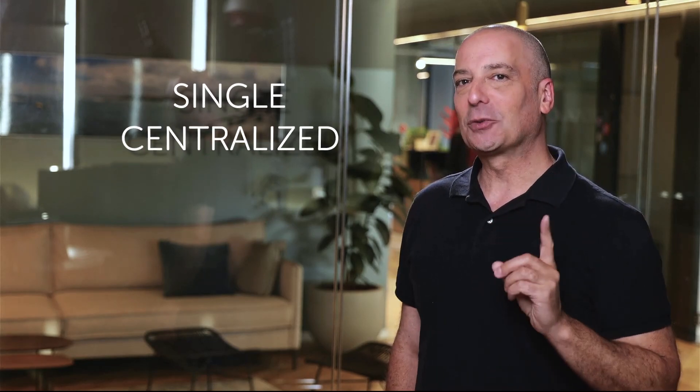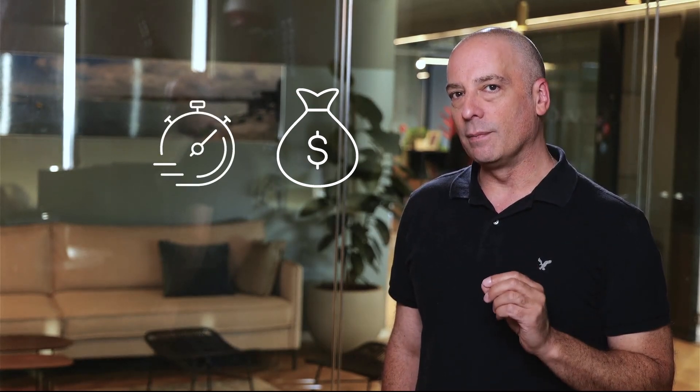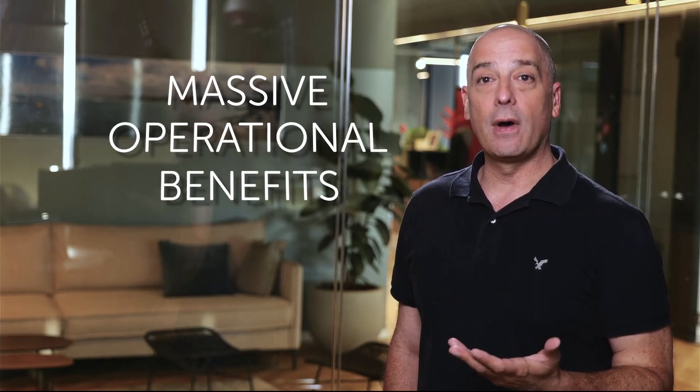Beyond the obvious upfront cost savings from not needing to pay for preloaded activation, and the time savings that come with faster delivery and deployment, there are massive operational benefits from the flexibility a single smart activation key can deliver. Chances are you're all too familiar with this scenario: a new feature has become available for some or all of your transport network elements. The benefits of the new feature are significant, but the time and resources required to regenerate and reinstall hundreds or thousands of new activation keys is a nightmare you'd rather avoid.